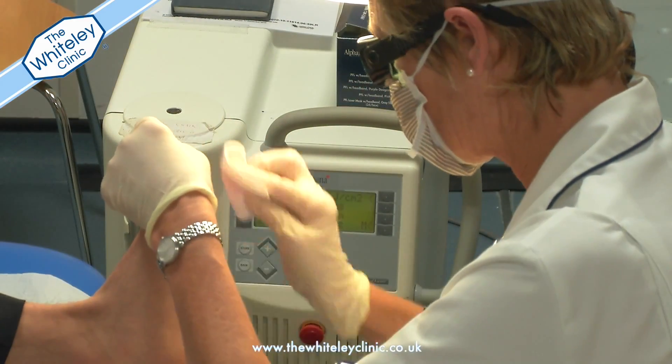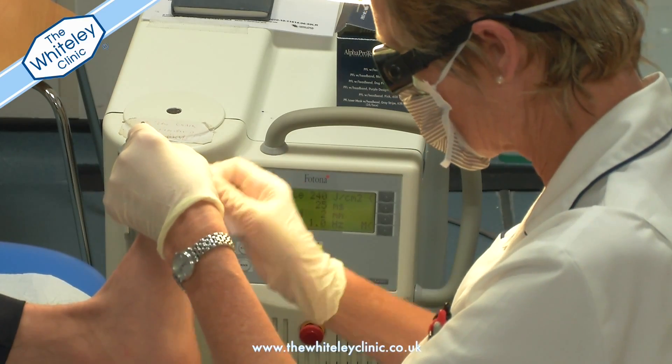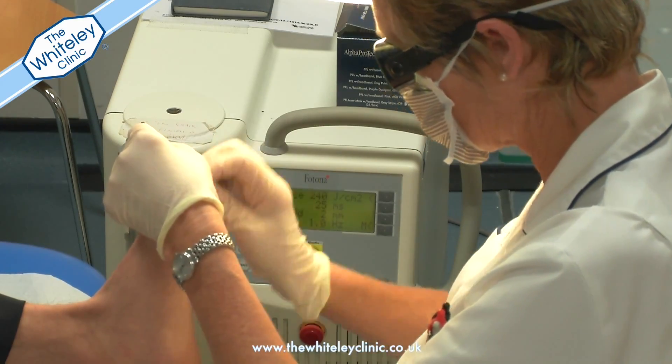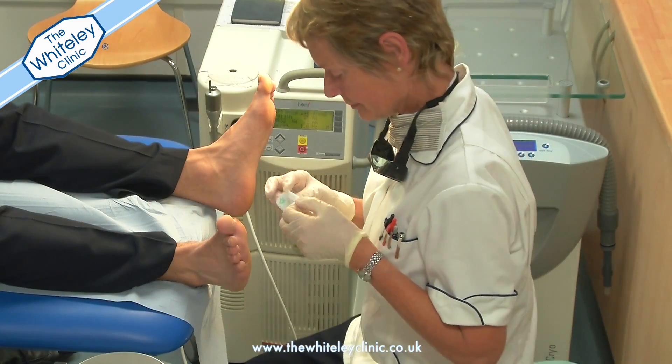When the area has been covered two or three times with the laser beam, the area is then cleaned and covered to avoid any type of infection or bacteria entering into the treated area.